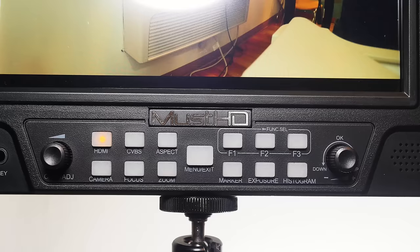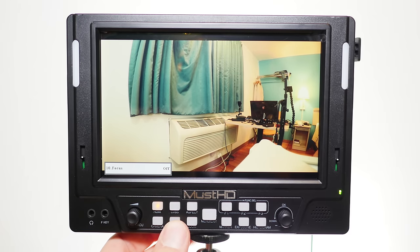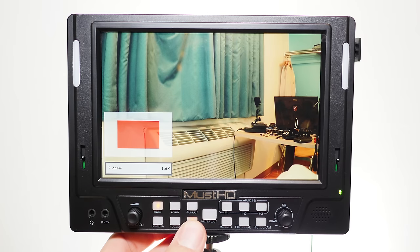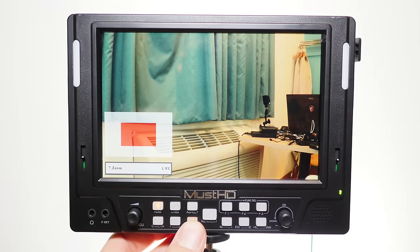Close-up of the front — the buttons do glow when you press them, which is kind of nice. You've got a focus peaking setting, which isn't bad, but it's the white, sort of stenciled variety as opposed to the red that I prefer. It's also got a zoom feature that goes all the way up to 1.9x if you're trying to check critical focus.